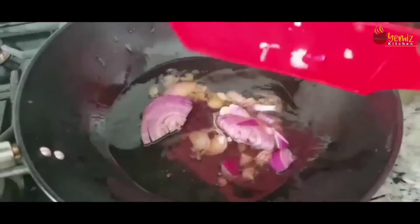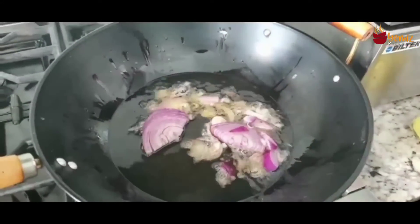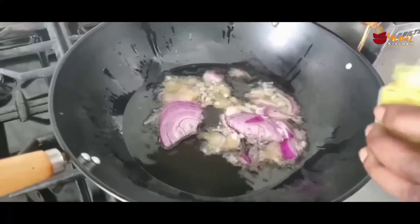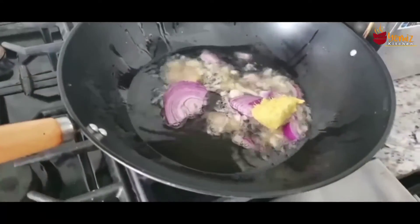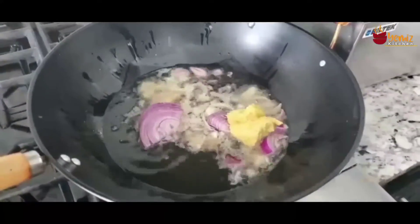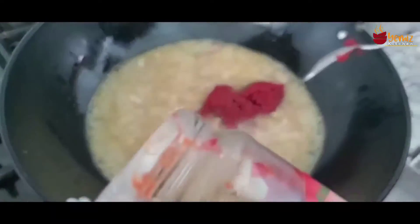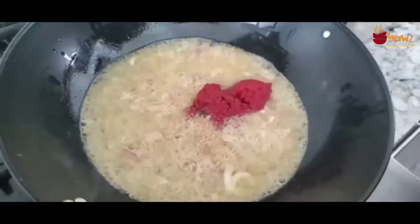I put my oil on the stove in my pot — it's hot already. Here I have my chopped onions and shallots going in, then my ginger and garlic paste, followed by tomato paste. I'm going to stir and fry it until that sour taste of the tomato paste goes away.